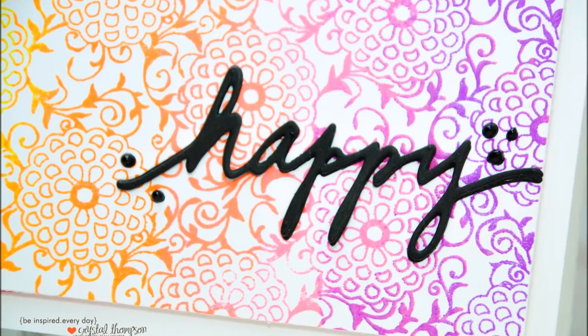Thank you so much for joining me for another Color Combos with Crystal. I really hope you stick around next Tuesday for another one of these cards. Thanks so much, have a great day!